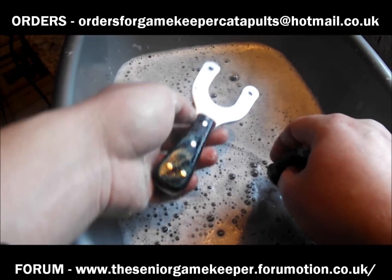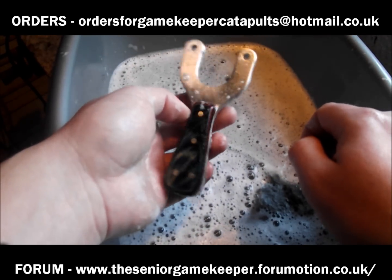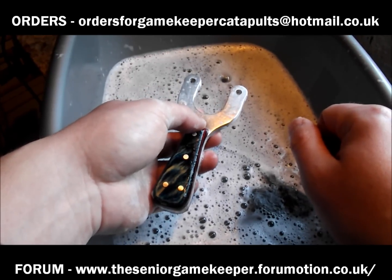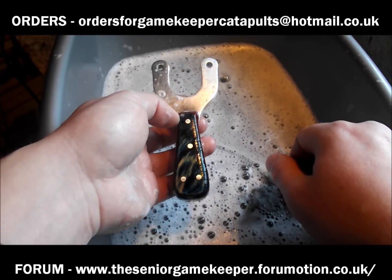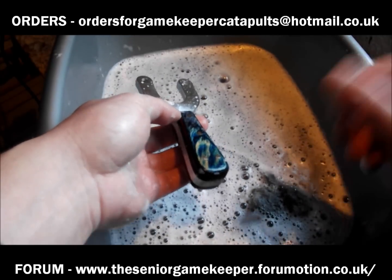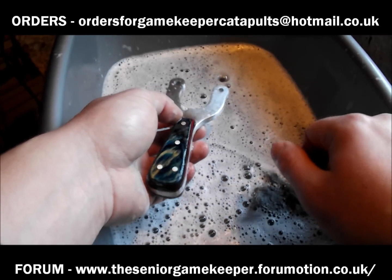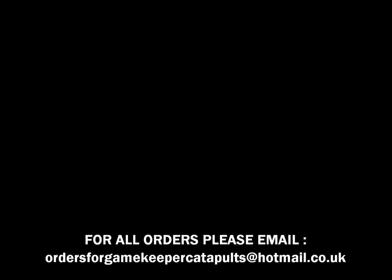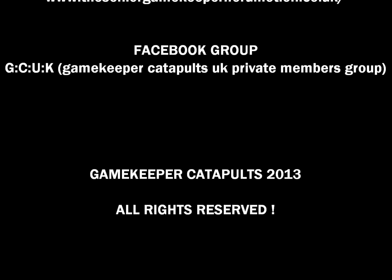And that's the job done lads — that's how you scale the catty. I hope this has helped you out. I know there's a few people wanting to try it. Everybody's got their own way — some people might do it totally different to this, but this is the way I do it. Marcus, I hope you like it. Cheers lads. Be sure to check out the Gamekeeper Catapults Facebook group, order anything you want on the email address at the top of the screen, check out the new forum, shot of the month, the full range of catapults — links on the bottom and right-hand side of my YouTube channel. Cheers, thanks for watching.